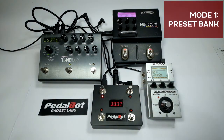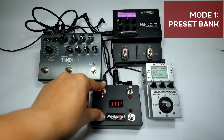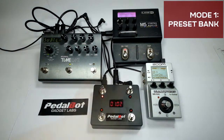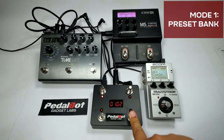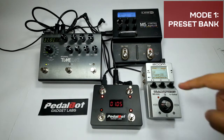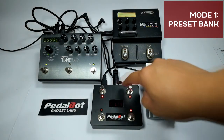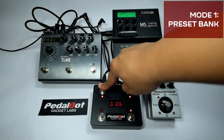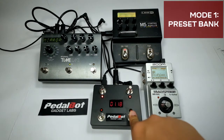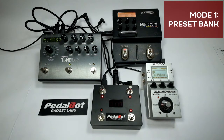To decrement to the previous bank, press both switch 1 and switch 3 at the same time. To edit the number assigned to a switch, press and hold the switch until 'edit' is shown on the screen. Use the lit switches to cycle through the available presets; holding down any of the two will cycle continuously. To confirm the assignment, press or hold the blinking switch until 'save' is shown. To cancel, press or hold the unlit switch.